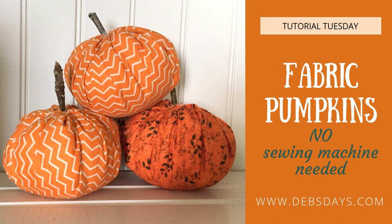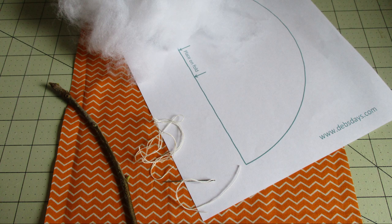For each pumpkin you will need a 10 inch by 10 inch piece of fabric, polyester fiberfill, a strong thread like several strands of embroidery floss — or in my case I'm using candle wicking thread — a needle, and some kind of glue. I'm using hot glue for my project.